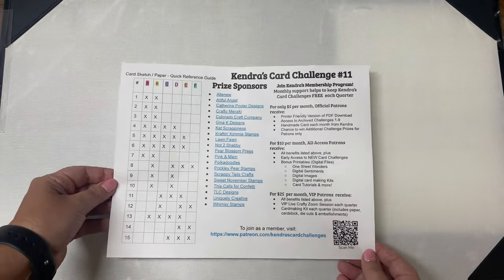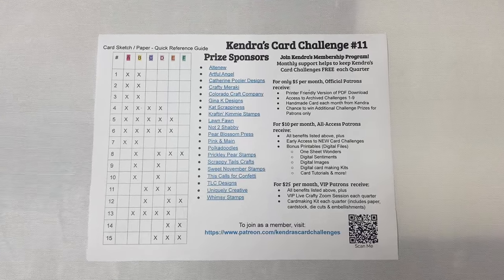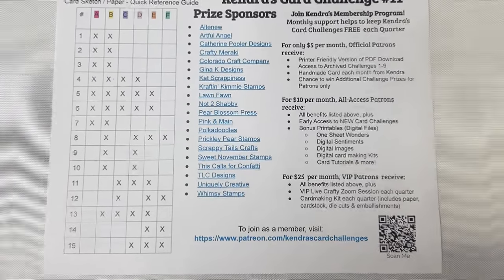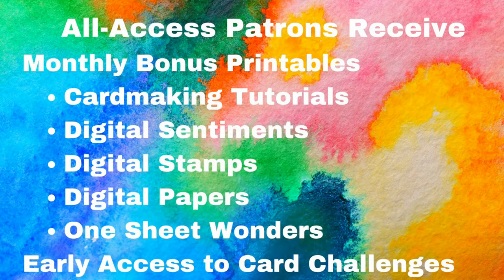The printable also explains the Patreon membership program and all of the benefits you can receive as a patron. Creating these challenges each quarter takes a lot of time, so joining as a patron helps support the work and keeps the challenges free. Starting at just five dollars, you can receive a handmade card each month plus access to a printer-friendly version of the challenge and previous archive challenges. For ten dollars as an all-access patron, you receive everything already mentioned plus early access to new card challenges, bonus printable files each month — including digital sentiments, digital images, one sheet wonder files, card making tutorials, digital card making kits, and more.